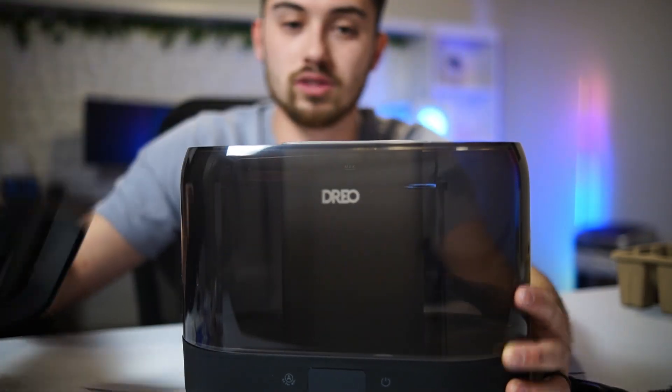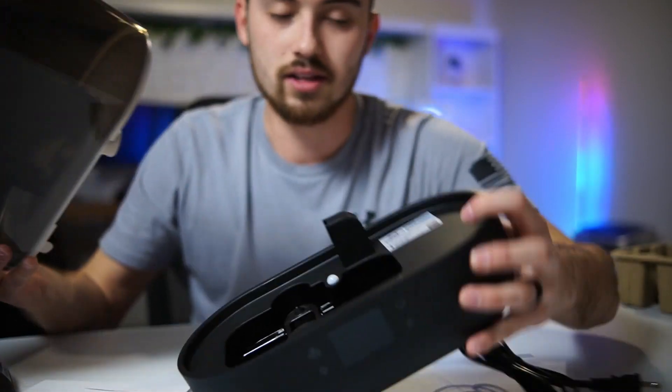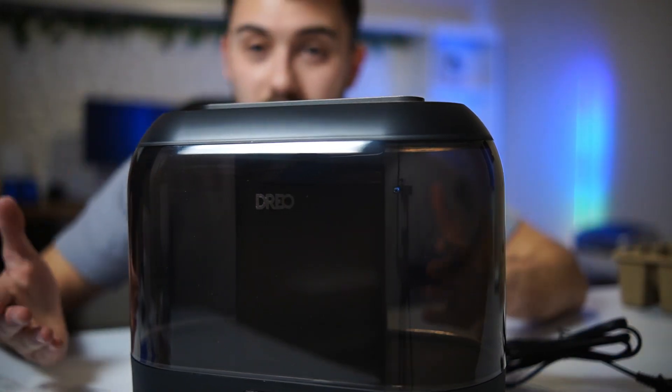For adding water, you just take off the top cap and that's where you load it up. It's a pretty good-size tank. This is the base, and once you fill the top with water you just sit it back on top of the base and you're good to go.